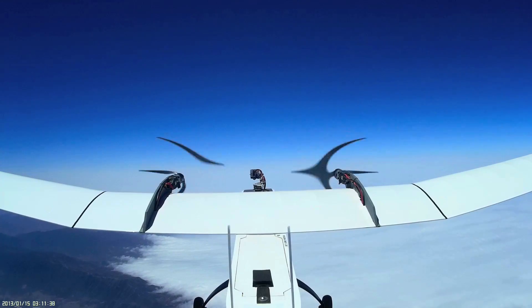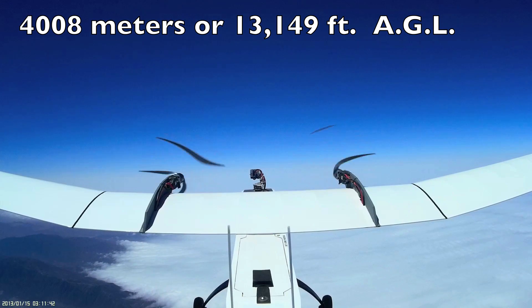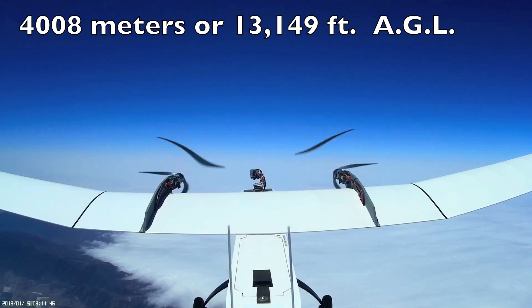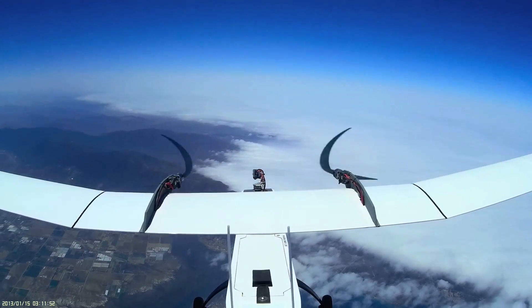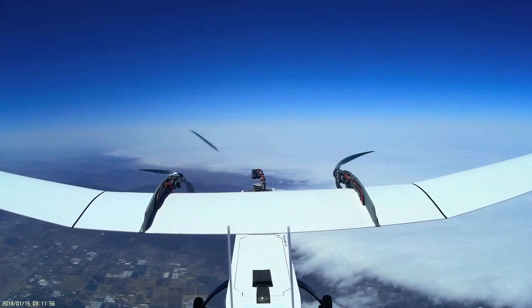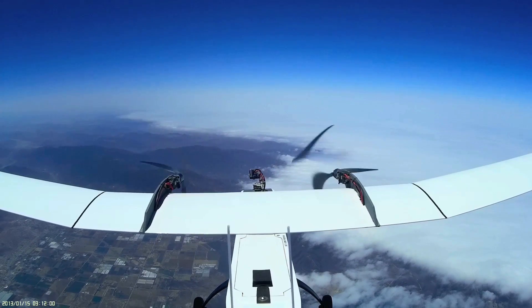We finally reached a maximum altitude of 4,008 meters, at which point we decided to cut power to the motors and glide back. The handling of the aircraft was extraordinarily stable and easy. As soon as we cut power and entered glide mode, the aircraft naturally assumed a glide angle on its own.